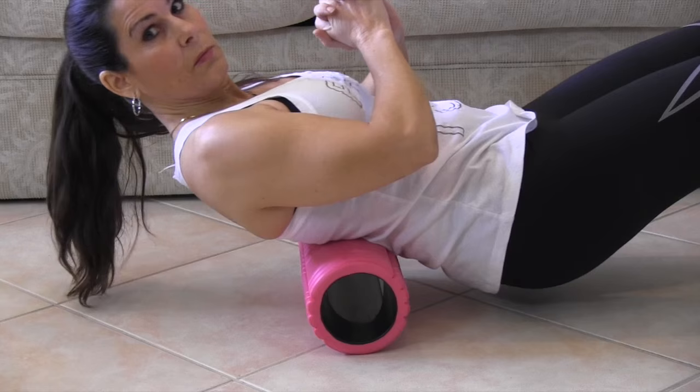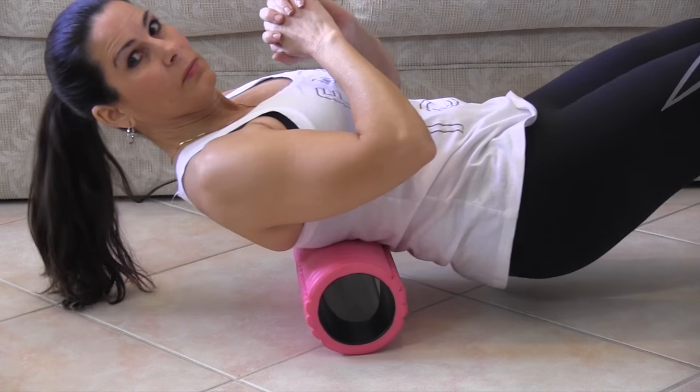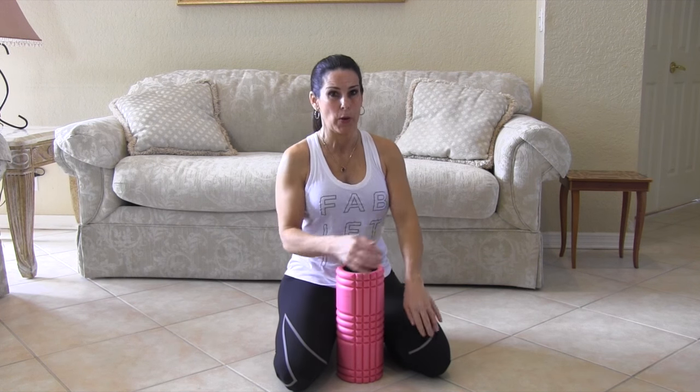I almost forgot to show you how you can foam roll on your back. Just lie down and roll back and forth — it feels amazing. You can do this after your workouts. I always like you to stretch; flexibility is so important.